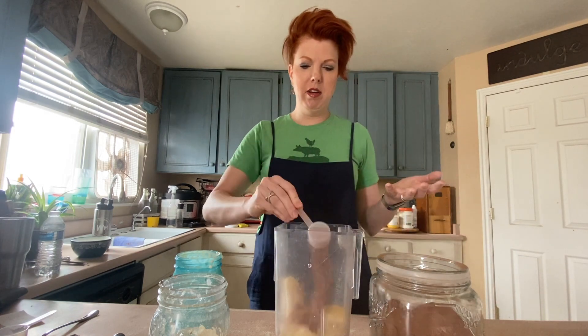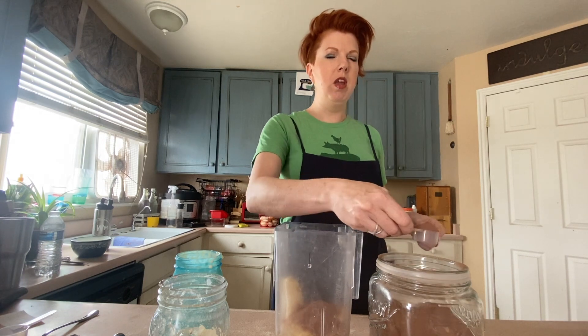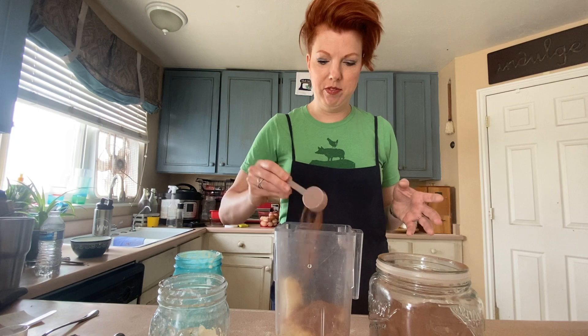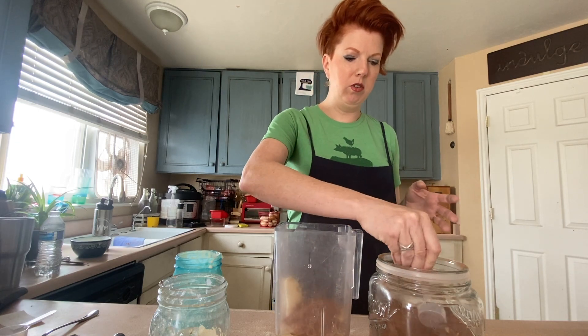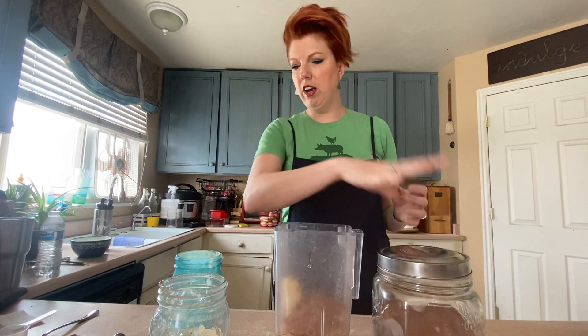This is my favorite chocolate collagen powder. This isn't an ad, but if you're interested it's Further Foods chocolate reishi collagen. It's got reishi mushroom, grass-fed beef collagen, cocoa powder, and monk fruit — and that's it. So I'll do a couple of scoops of that. I'll do an extra half scoop because we like chocolate. All right, and that's all I'm putting in.